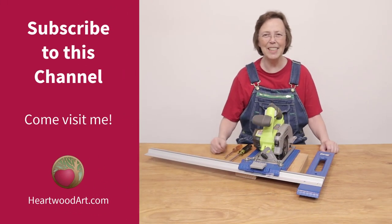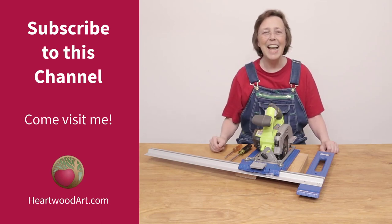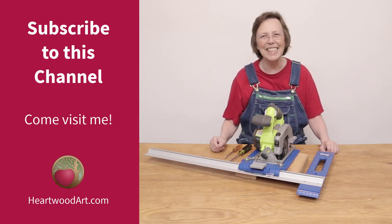If you enjoy tips like this, be sure to subscribe to this YouTube channel and come on over and visit me at heartwoodart.com to see more tips. All right, let's get going with this.